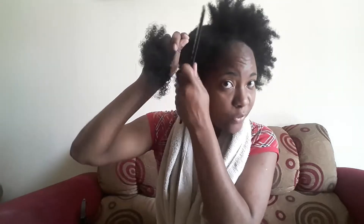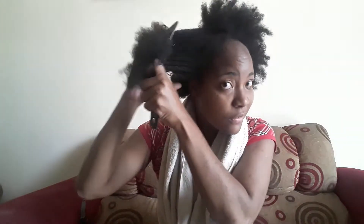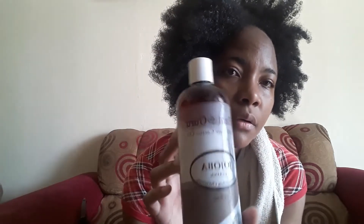I'm just going to run the comb through again. As you can see, some curls are already forming — which is totally different from the other side that has no product. I'm going to add the oil now. This is the jojoba oil that I use — I purchased it on Amazon and I'll put the link in the description below for you to access it.